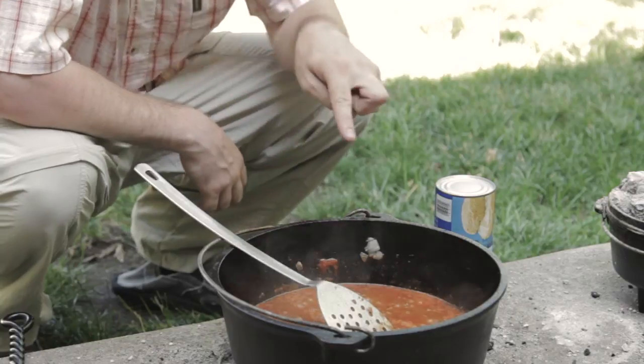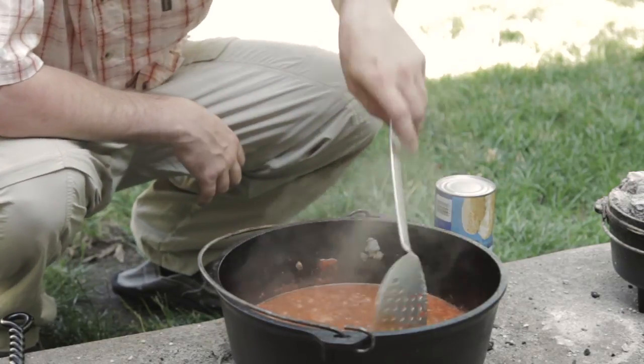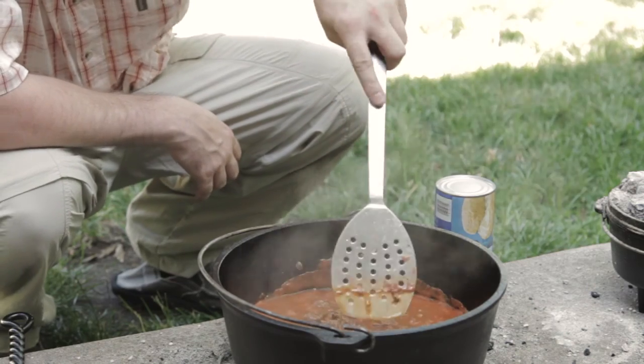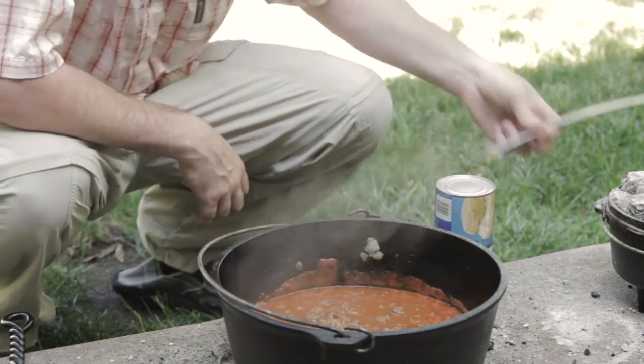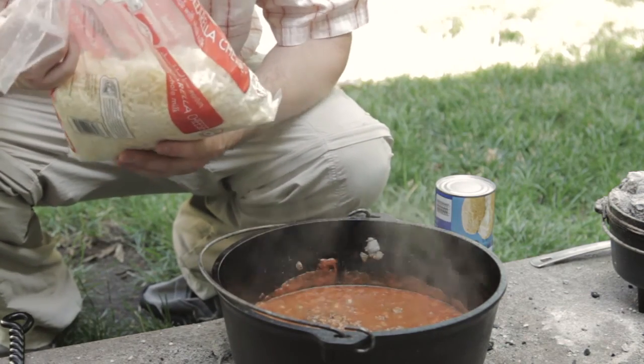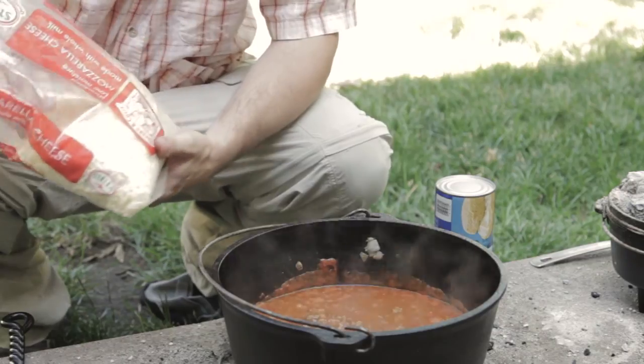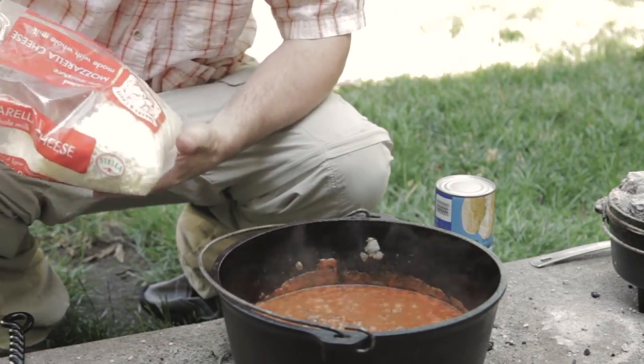My sauce has thickened up sufficiently and it's okay to add the next ingredient. You need to report me to Michelle for adding this — this is whole milk mozzarella cheese.